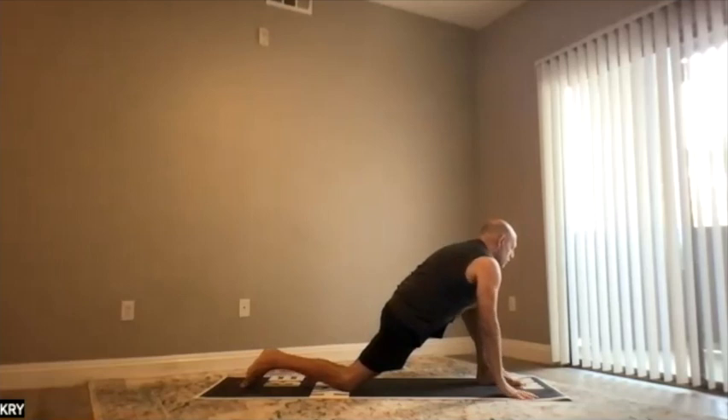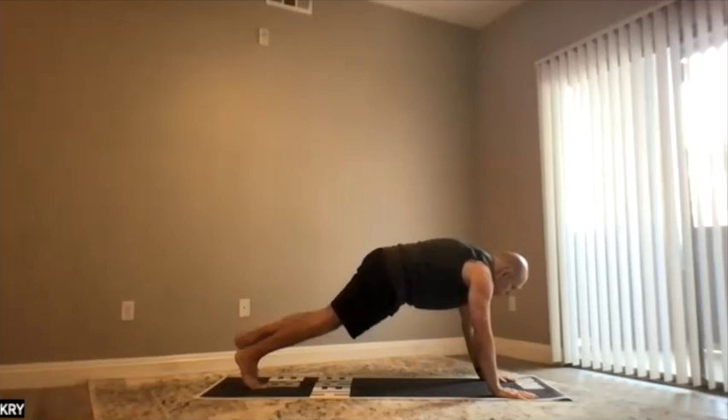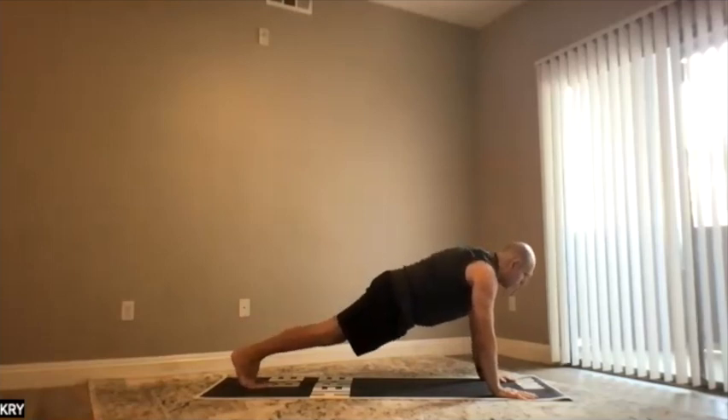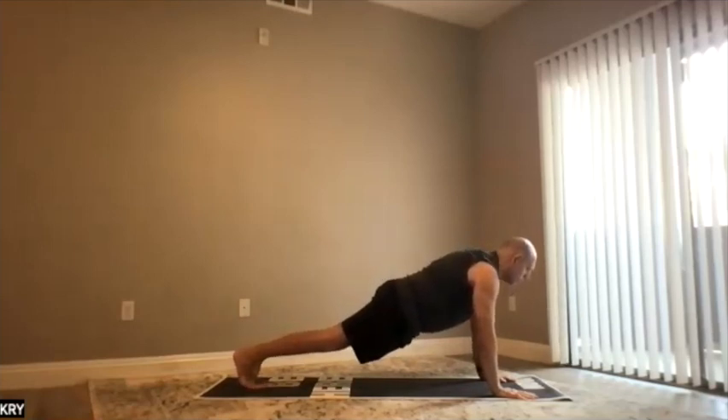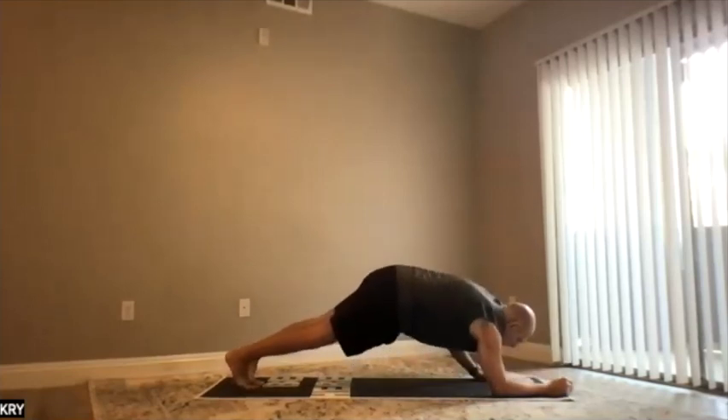Five: bring your right toes in, straighten your right leg for high plank. Bring the left to the right to the ground. If your wrists bother you, you can go to low plank or elbows.